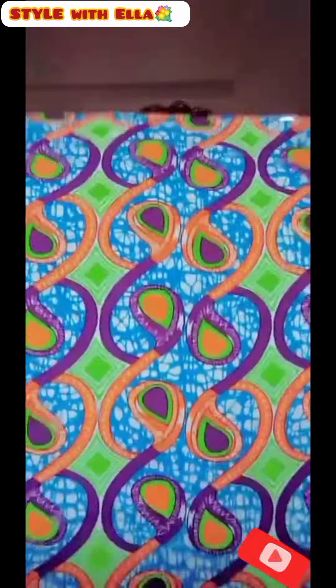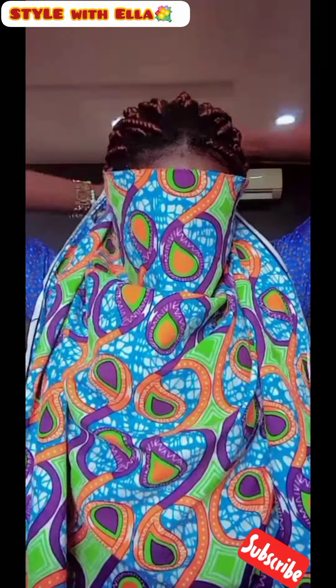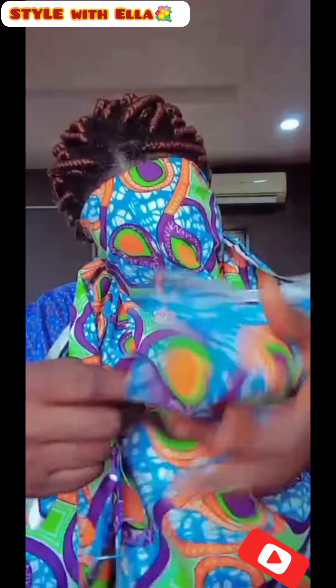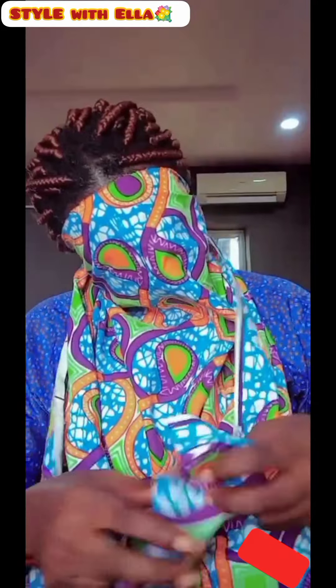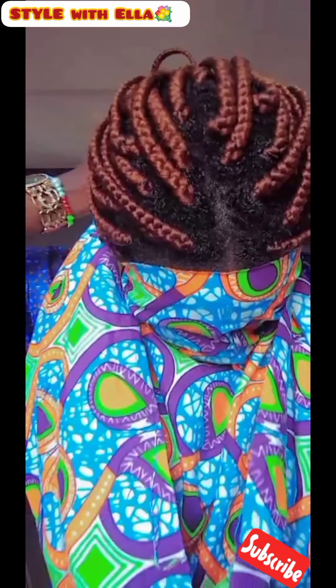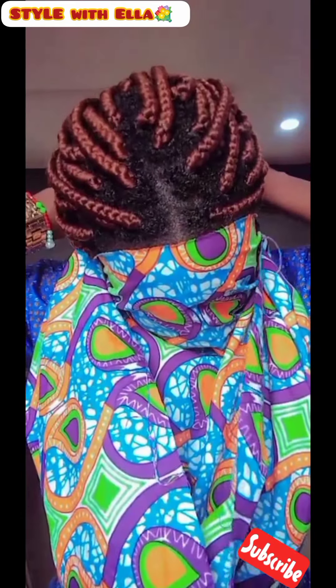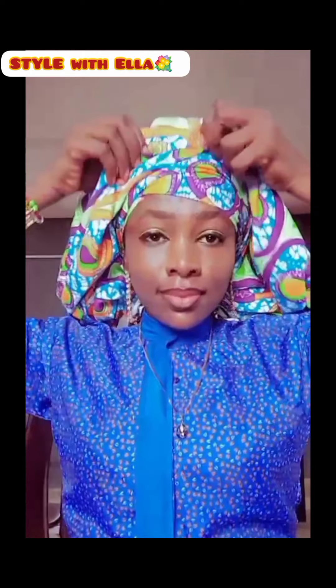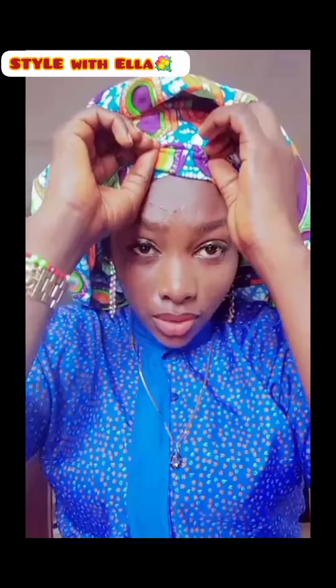Take the edge and tie it at the back. Tie the edge at the back like this. After tying it at the back, you tie the other edge at the back like this. Then slowly push it up, slowly.